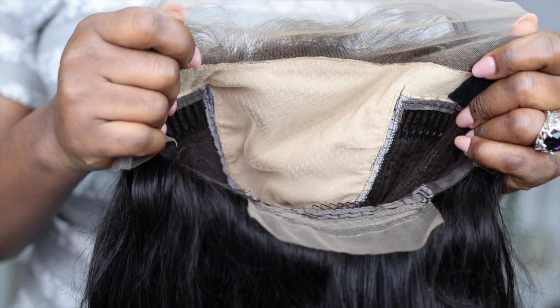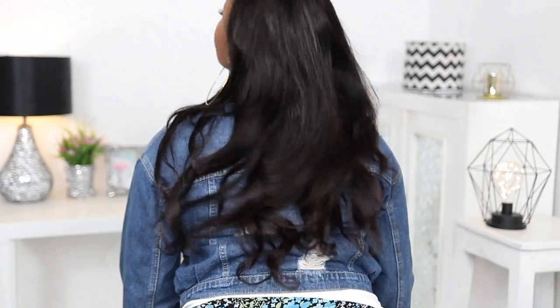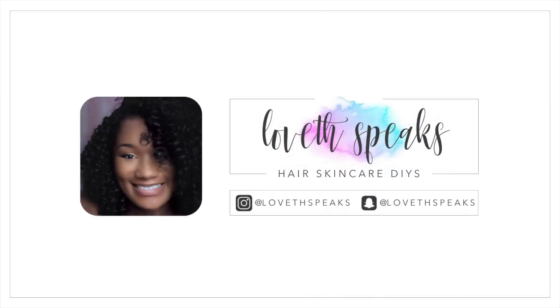I decided to try a fake scalp wig for the first time in my life and you'll be amazed at how this turned out because I was in for a surprise. Hi guys, welcome back to my channel. My name is Love Fat. If you're a new subscriber, welcome to the family, and if you are a returning subscriber, welcome back to my channel.